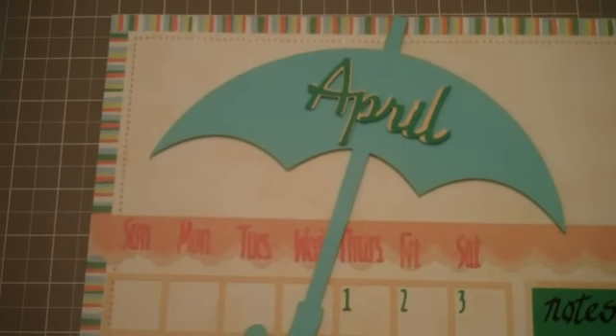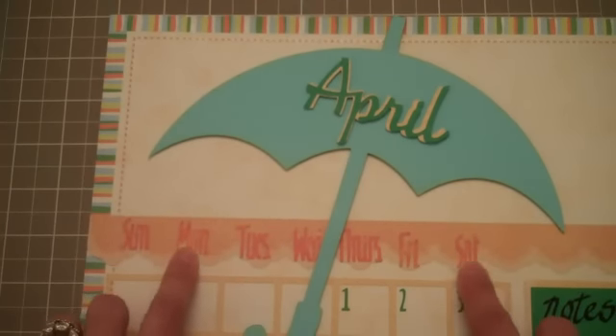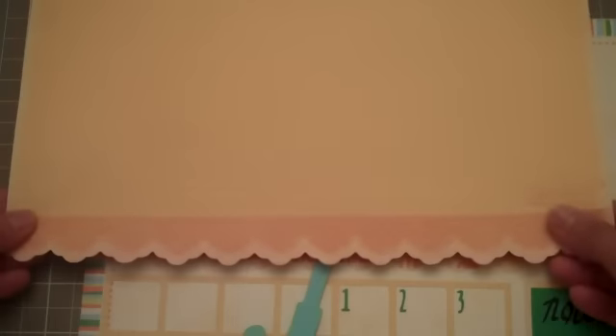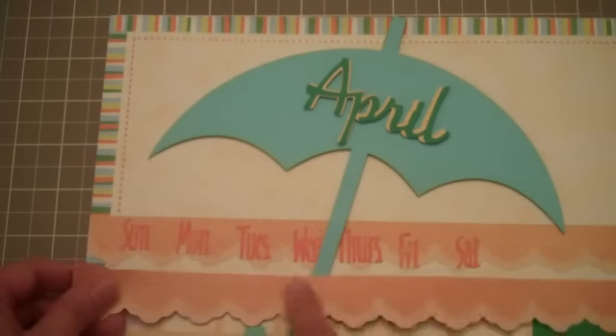Moving on over to the top section of the calendar — the days of the week — I actually had a border strip that I cut, not from the cartridge. It came from another paper stack that I had. The paper stack I used was from the Recollections Autumn stack. I like this stack because at the bottom of each page it has a border that you can remove and use anywhere on your layout. So I'm using these two on my calendar. This is the sheet I used to cut my grid out, and I also added a section on the right side for notes. I placed the strip above the calendar grid and that's where I put my days of the week.